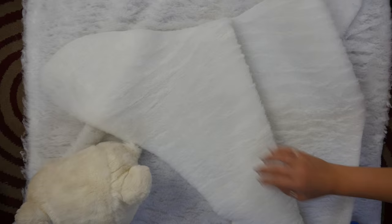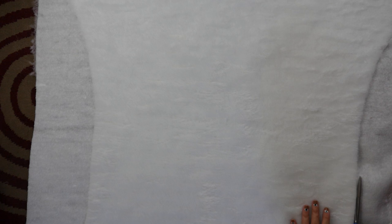Use this piece to mark and cut out another piece. You can cut out a tail as well.